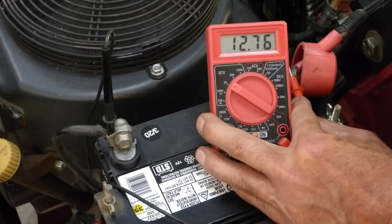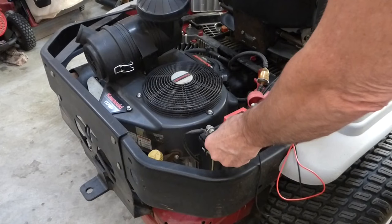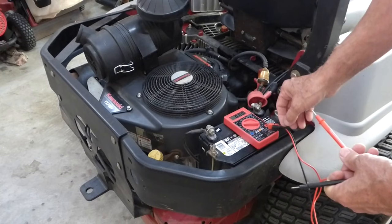The first thing I did was go ahead and test the battery, and I know the battery's good. I had just charged it up — it's only a year and a half old and I keep it charged over the winter. Right now it's only reading 11.89 DC volts, but I know it's good. It just got run down because I was out mowing.